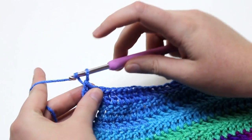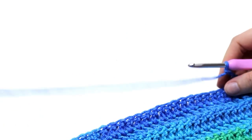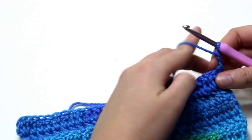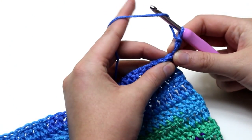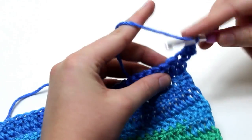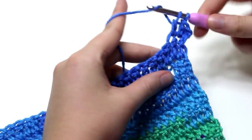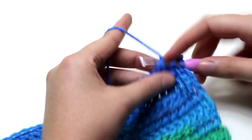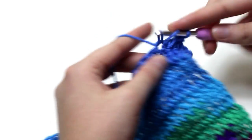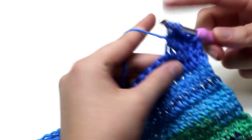This is the scarf from rows 1 to 26. You can see that it angles upwards starting from row 1 on one side and the other side of the triangle is straight. Now for rows 27 to 101 we need to chain 2 and turn, and work 1 double crochet in each stitch, giving us a total of 28 double crochets per row all the way through to row 101. So double crochet 1 into each stitch along the row.